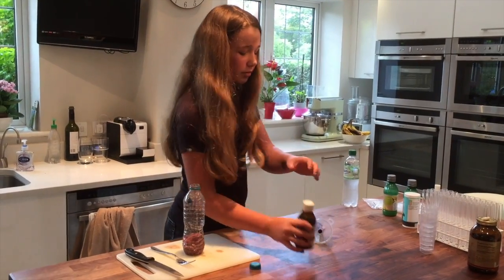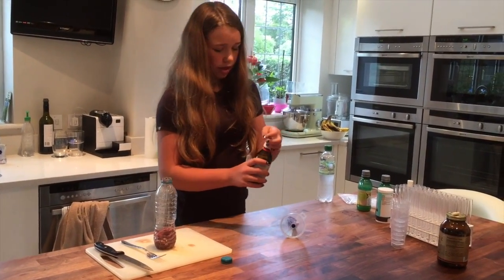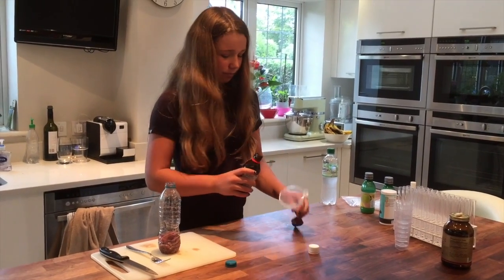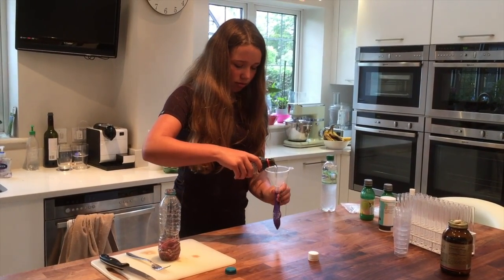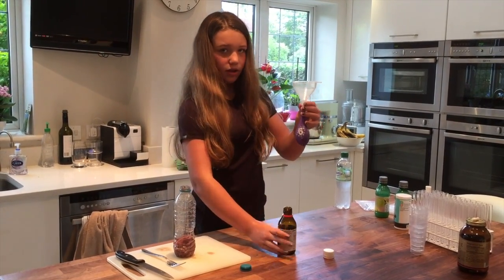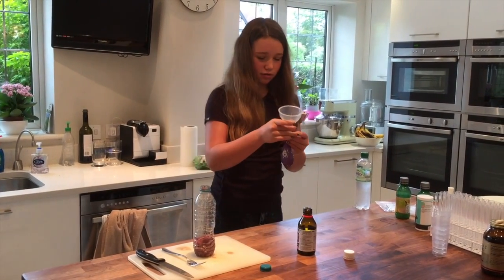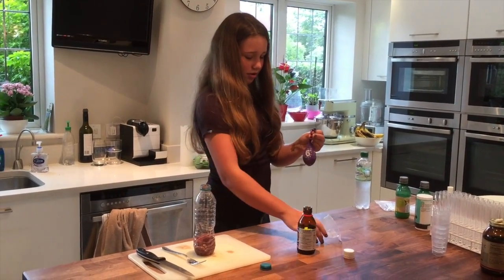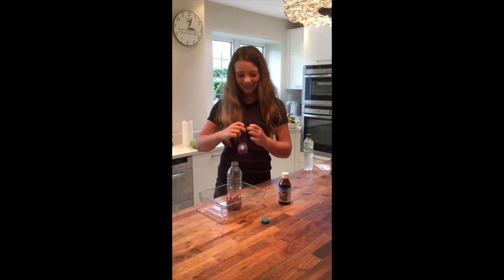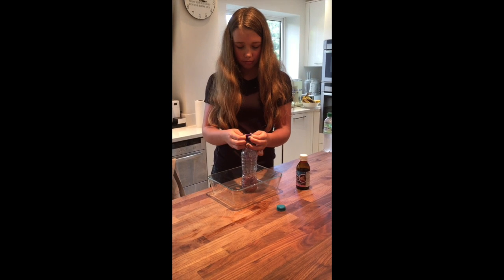So I'm going to pour the hydrogen peroxide into the balloon using a funnel, and then put it over the bottle. That should be enough. So now we're going to attach the balloon to the bottle — the top of the bottle.